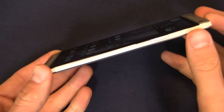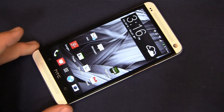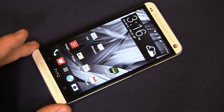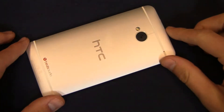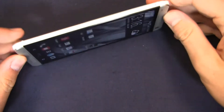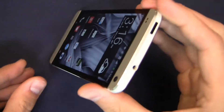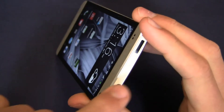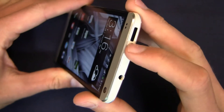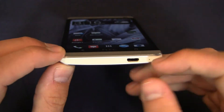The real eye catcher is the beautiful metal build quality on this device. It's available in multiple colors depending on your region: silver, black, red, and blue in select markets. It's a gorgeous device all around. On the left spine you've got your micro SIM card slot. The right spine houses your volume rocker. Up top there's a 3.5 millimeter headphone jack along with your power button, which doubles as an IR blaster to control your TV.